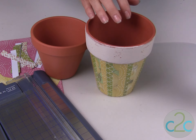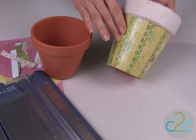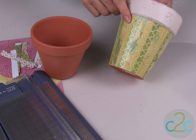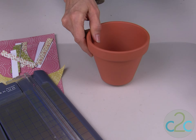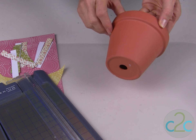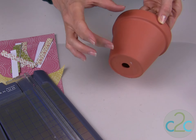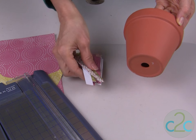The first thing you want to do is decide how you want to cut your pieces of scrapbook paper. I decided it was much easier to cut strips. I did first try to draw a pattern for the pot, but because it has this lip at the top, it's very difficult to get the exact size to fit, so I solved that by just cutting strips.